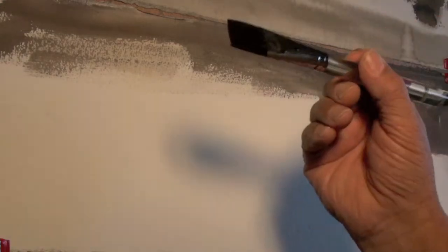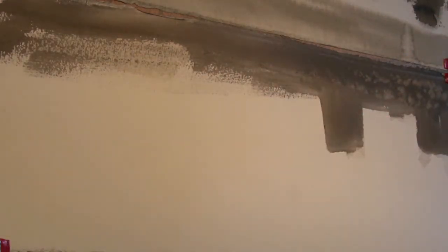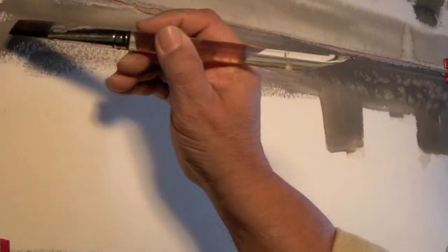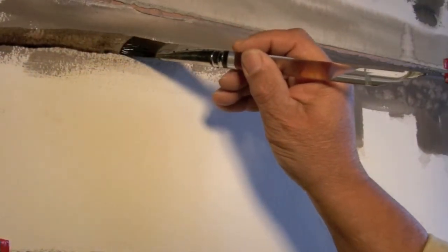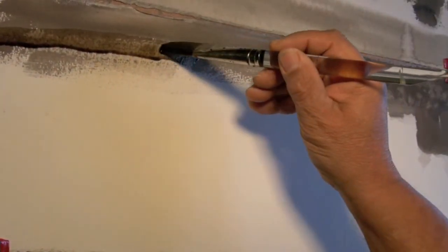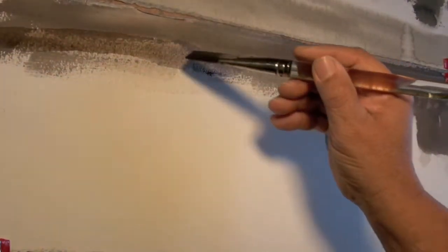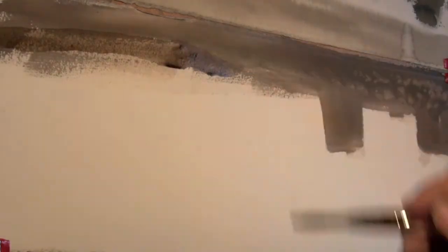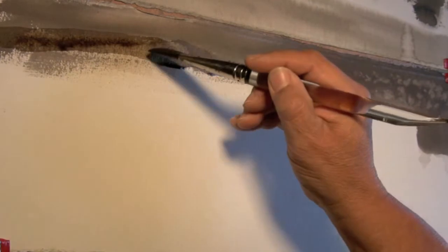We'll begin with a light wash — remember, more water to our pigment gives us light washes. So we can start with a light wash back here in the background for the hills in Marin County. I'll do a San Francisco scene. We can darken parts of it while it's still wet.